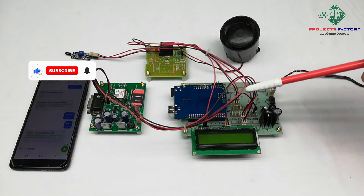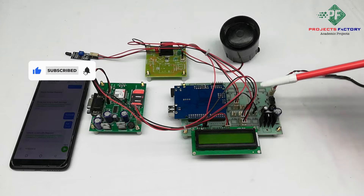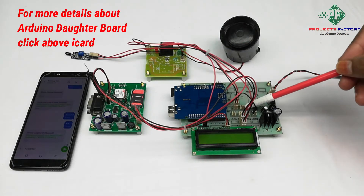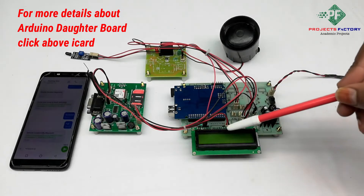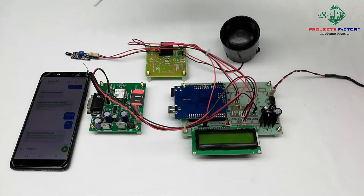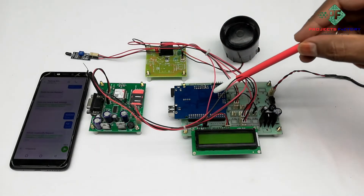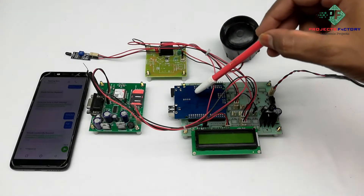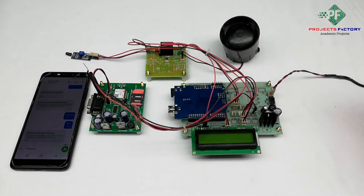This project is a forest fire monitoring system using GSM. The hardware connections include an Arduino and its data board, along with the power supply and a 16x2 LCD. A GSM modem is connected to Arduino through UART, a fire sensor is connected to Arduino's digital pin, and a siren is connected to a relay which is connected to Arduino's digital pin.